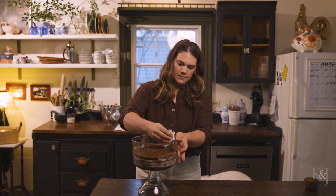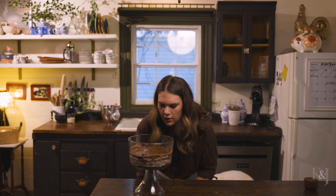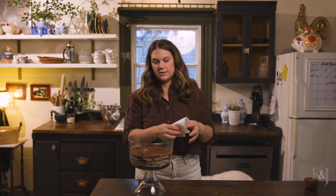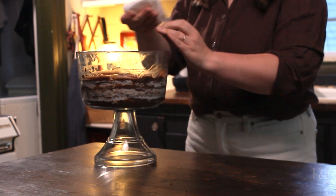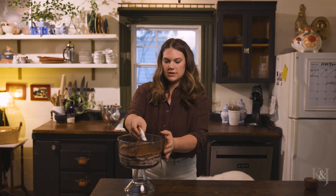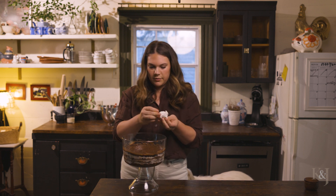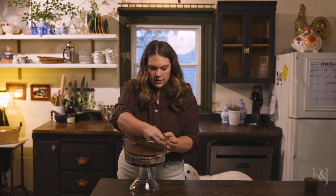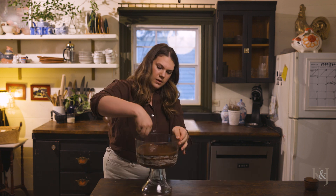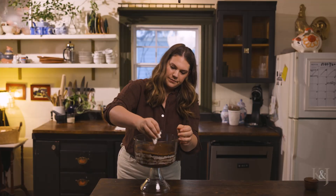All right, last layer. If you're having a bunch of people — it's only going to be four of us this evening — this is more than enough for four. I would say this probably serves five or six, so if you're having ten or twelve people or bringing this to a party, I would double all of your ingredients so that you can fill it all the way to the top.